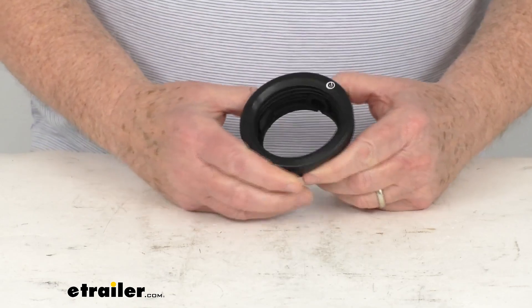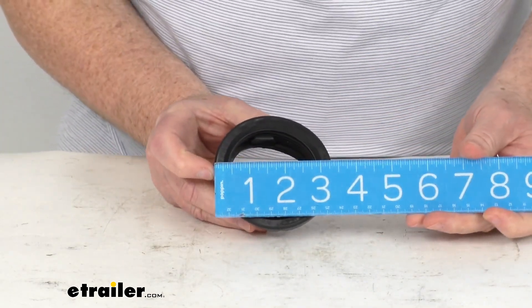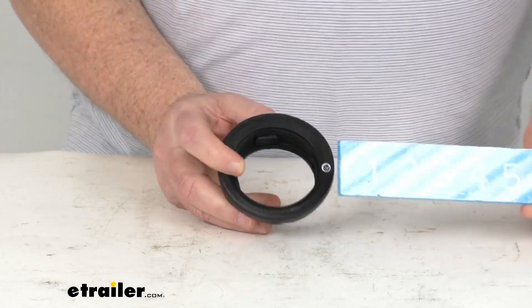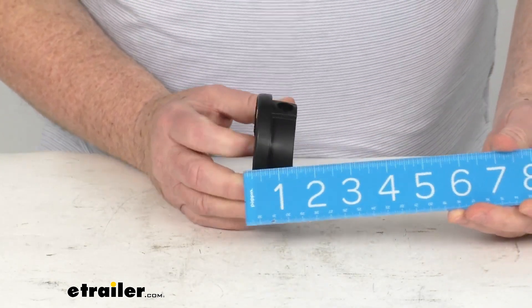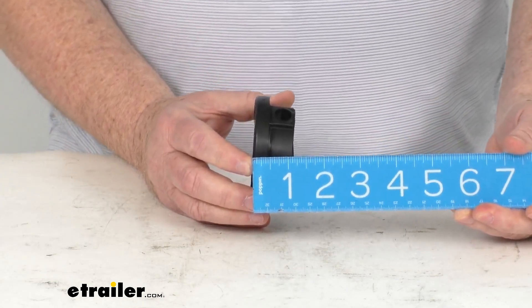A few specs on this: the overall diameter, going from one end to the other, is right at about 3¼ inches. The inside diameter where the light is going to install is 2½ inches. And your total depth from the front to the very back is about 1⅛ inches.